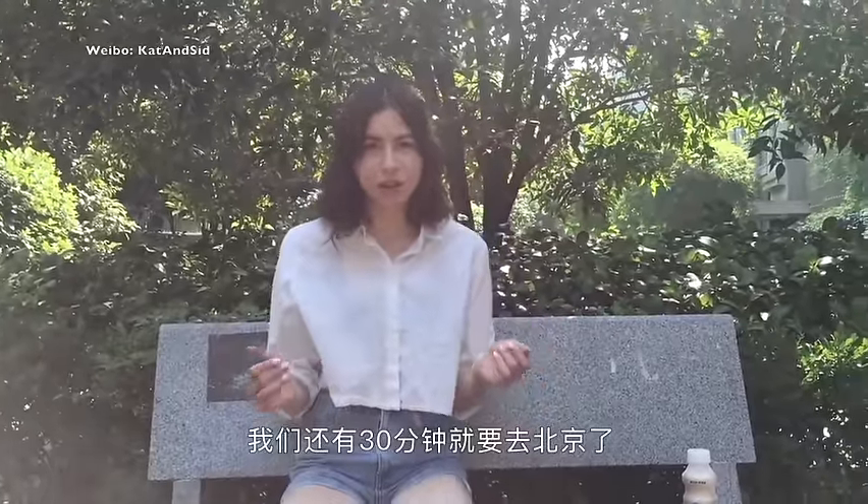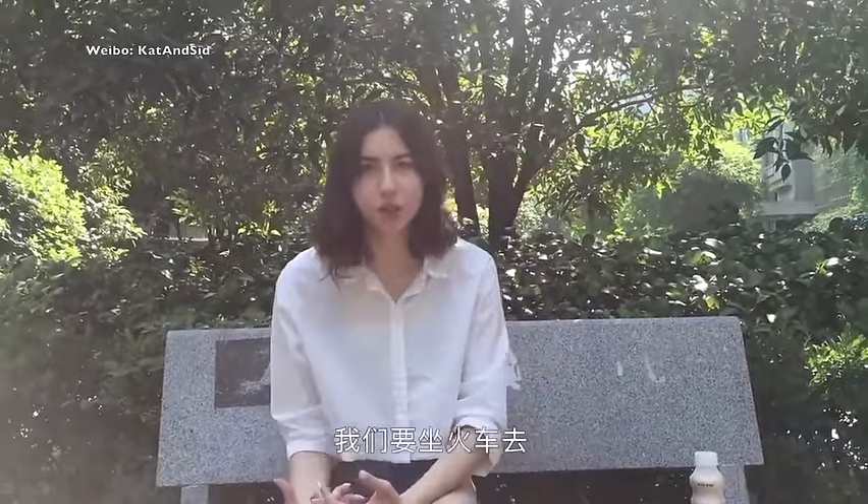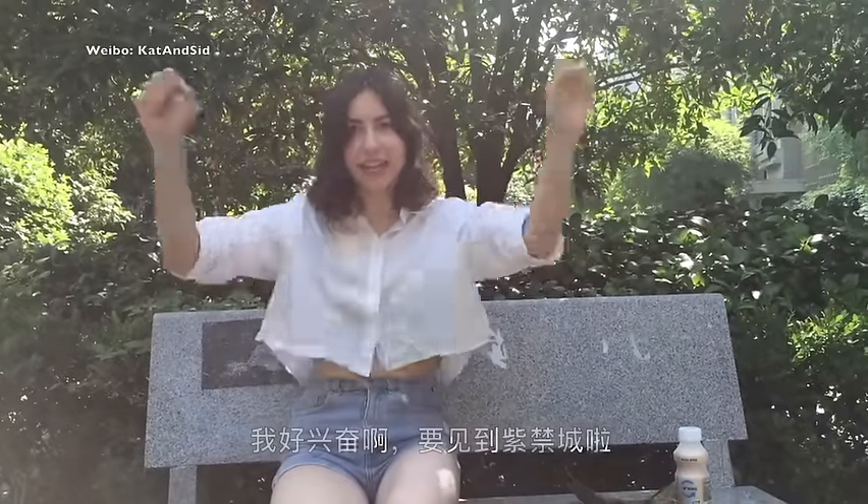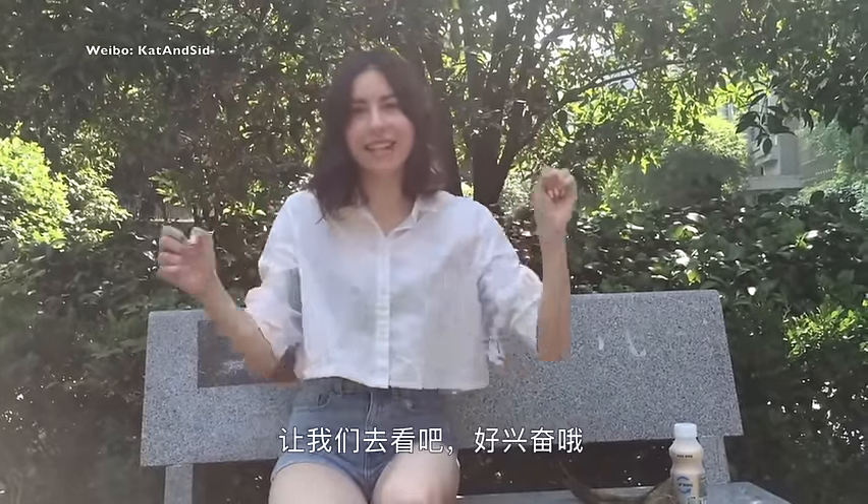So we're going to leave for Beijing in 30 minutes. We're taking the train there, and I'm really excited to see the Forbidden City. Let's go see it — I'm so excited. See you in Beijing, bye!